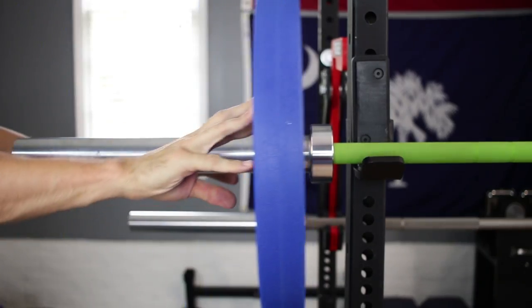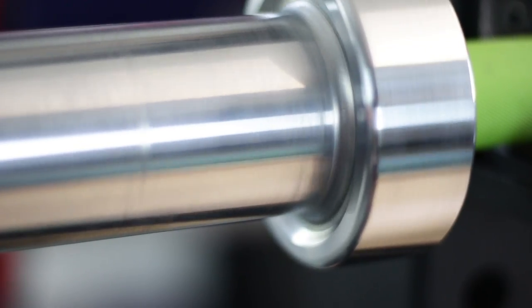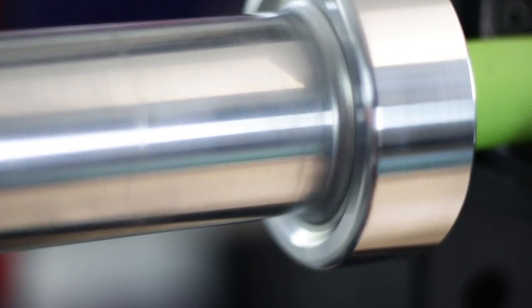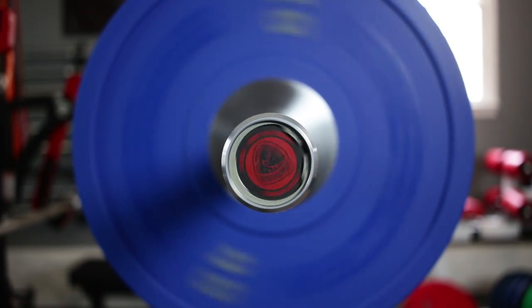The sleeves on this bar are fantastic. They're silky smooth, which I greatly prefer, and they have those amazing, infamous American Barbell recessed welds that not only function brilliantly, but look absolutely beautiful. They're infinitely cooler than the friction welds that seemingly everybody else uses. The sleeves themselves are operated on a composite bushing system, which does promote a nice, clean, and consistent spin.